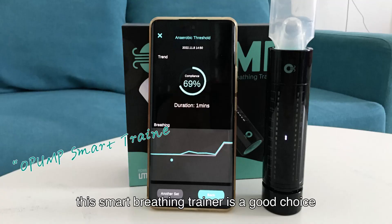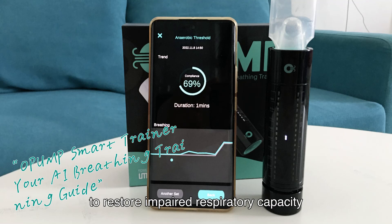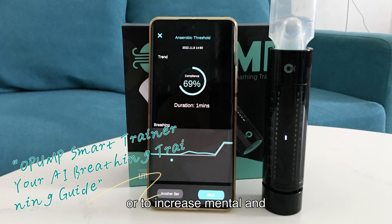The Smart Breathing Trainer is a good choice to restore impaired respiratory capacity or to increase mental and physical stamina.